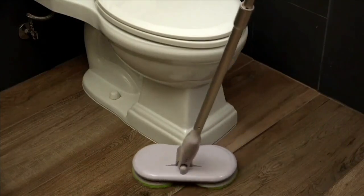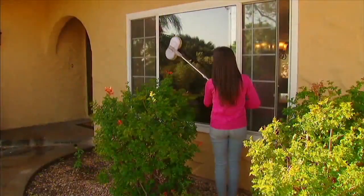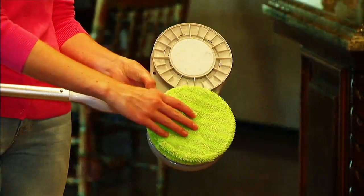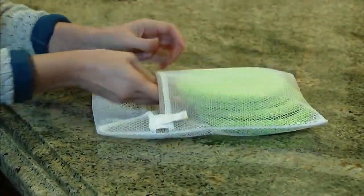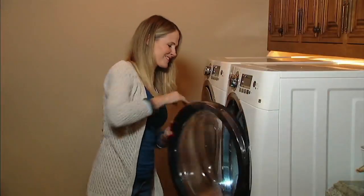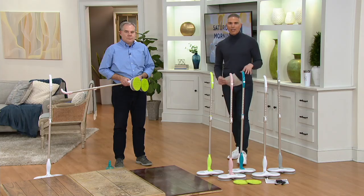You can use this on any surface in your home — whether it's hardwood, tile, or linoleum — you can even use it to clean your windows outside. The microfiber pads just go right in the washing machine, and we even give you a mesh bag so they can stay safe while they're in the wash. Today is your day to pick it up at a great price with easy pay.